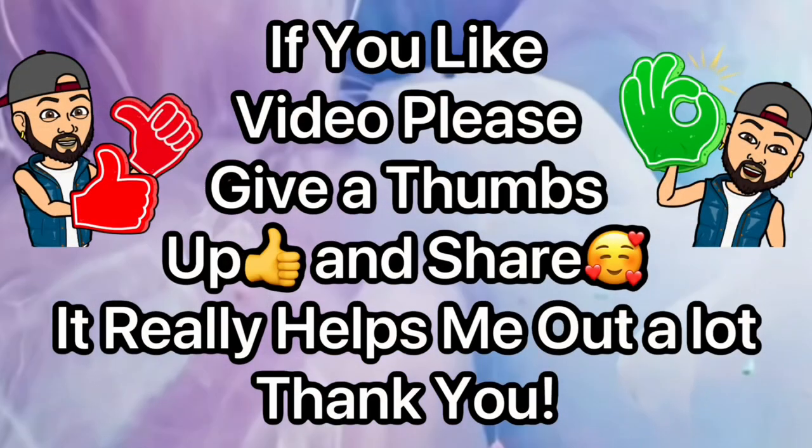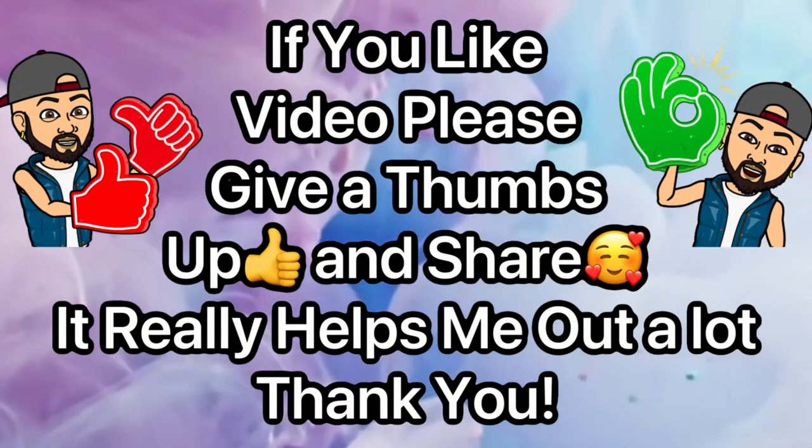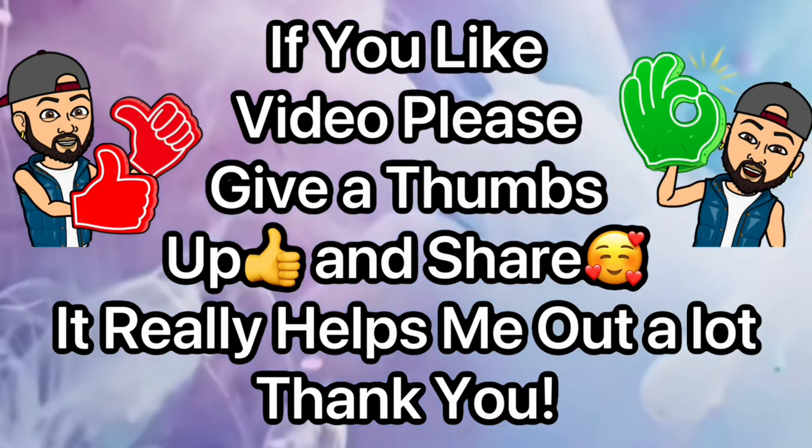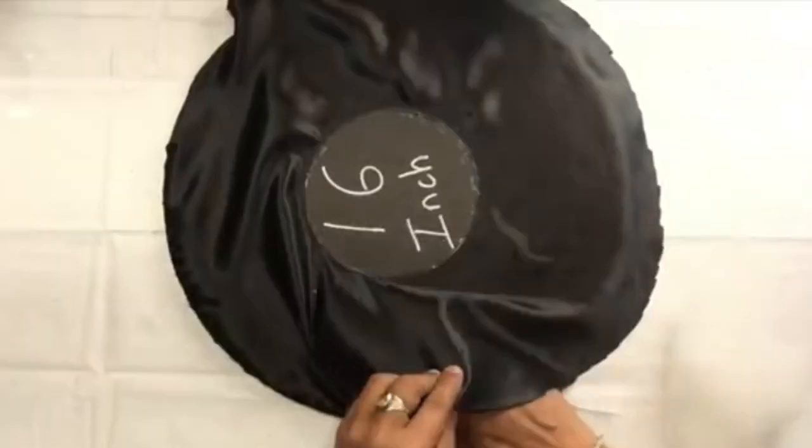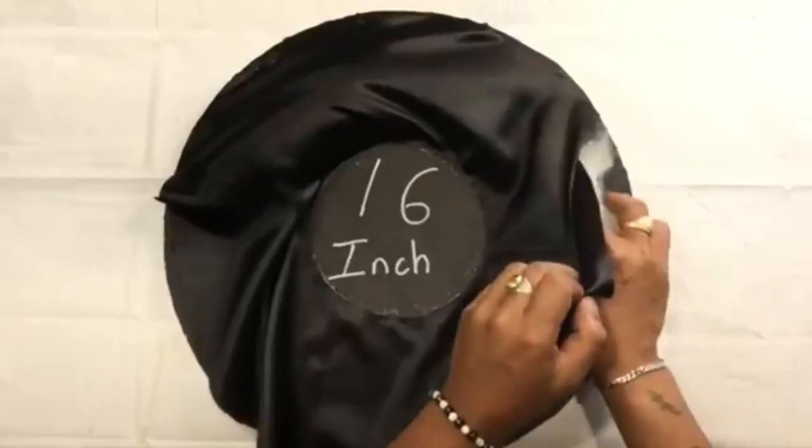If you like this video, please give me a thumbs up and share it — it really helps me out a lot and lets me know you enjoy videos like this. Next I'll be using pillowcase stuffing, stuffing it and gluing it as I go.